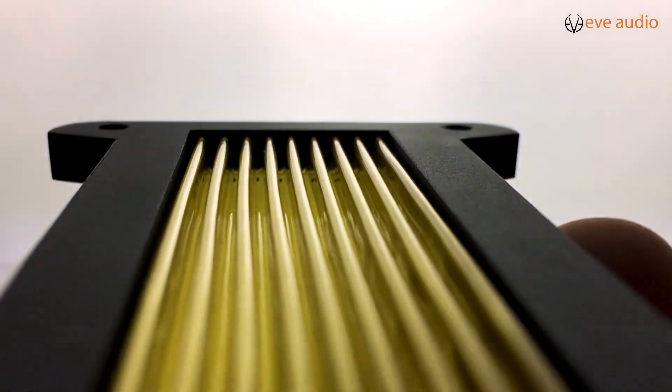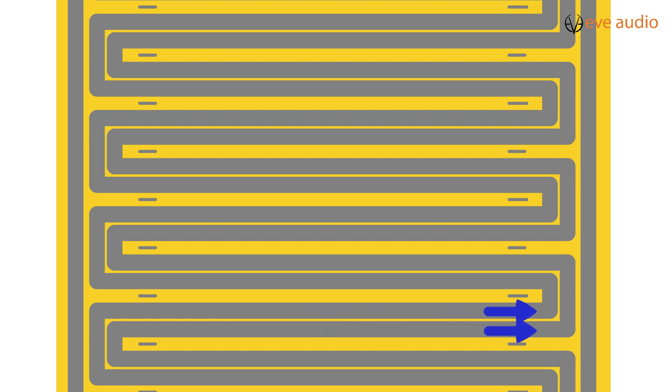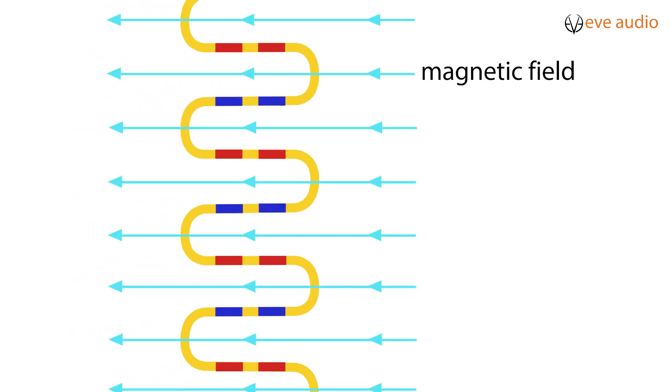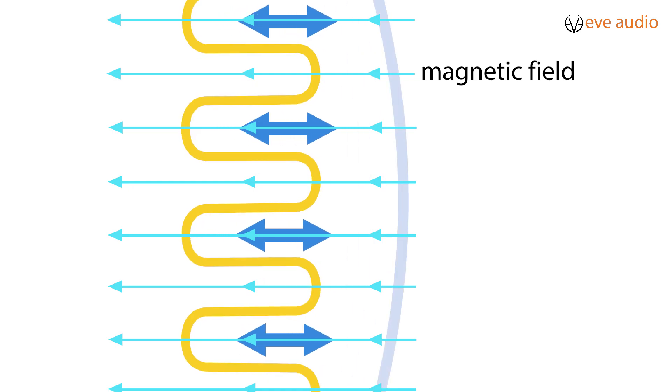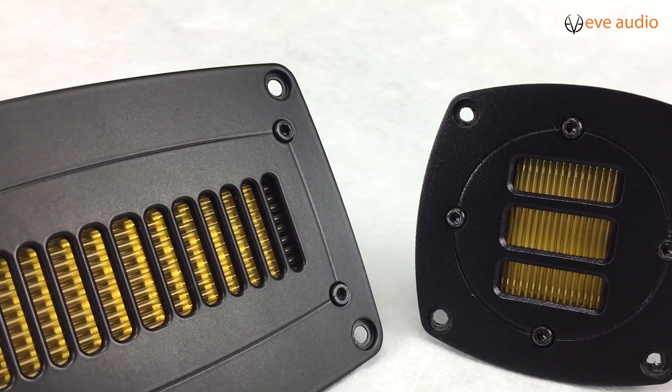The light diaphragm, which is folded by hand, is thinly coated with aluminum, where the current of the music signal goes through, causing an opposing direction of the current flow on every fold. We place the folded diaphragm in a powerful magnetic field. As a result of the Lorentz force in the opposing direction of the current flow, the walls of each single fold work against each other, and the air between the folds is squeezed in and out. You can say the diaphragm is the motor itself.